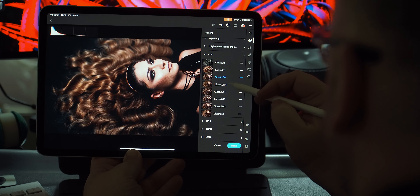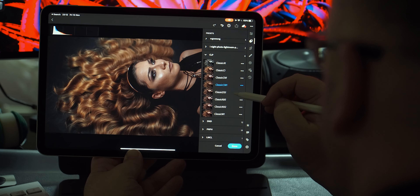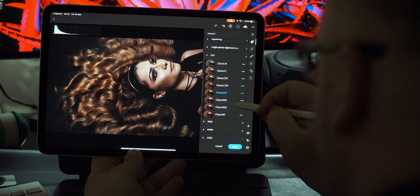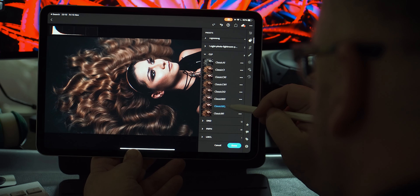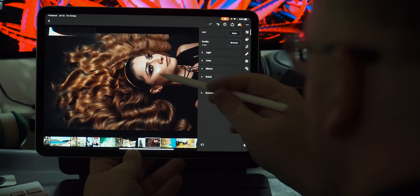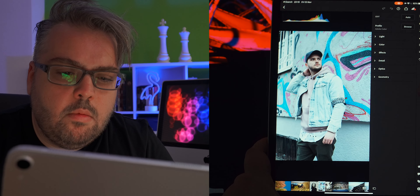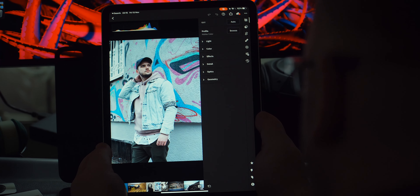Before applying any preset, make sure your image is properly exposed and don't forget to check your white balance too. Move the tint, hue, and temperature sliders to see where it looks most realistic to your eye — like the scene you remember when the photo was taken. No fancy preset can predict your exposure or white balance, as these vary greatly from picture to picture.